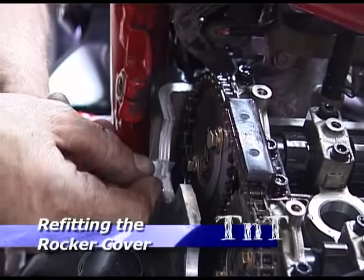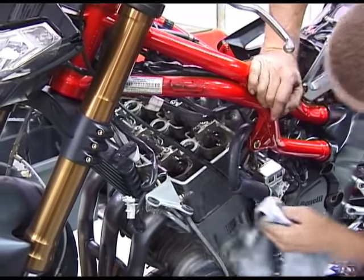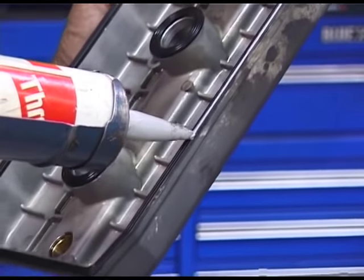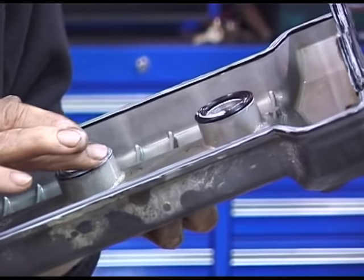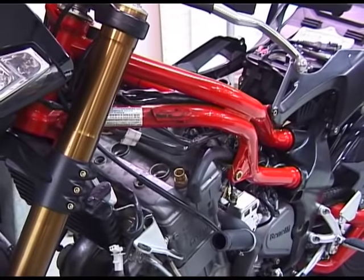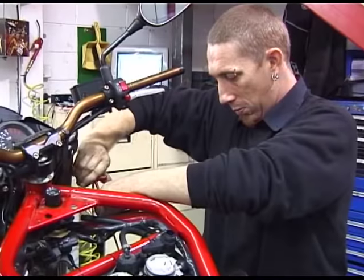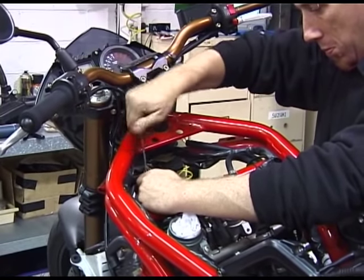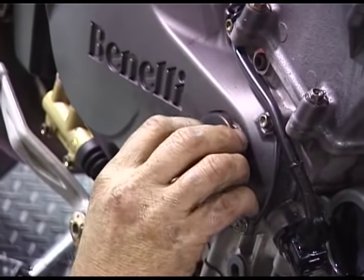Before refitting the rocker cover, remove any remaining sealant from the rocker cover gasket surfaces and wipe clean. Applying a thin smear of a good gasket sealant such as 3-Bond will reduce the chance of oil leaks. Now refit the rocker cover and bolt into place. Then screw in the inspection cover.